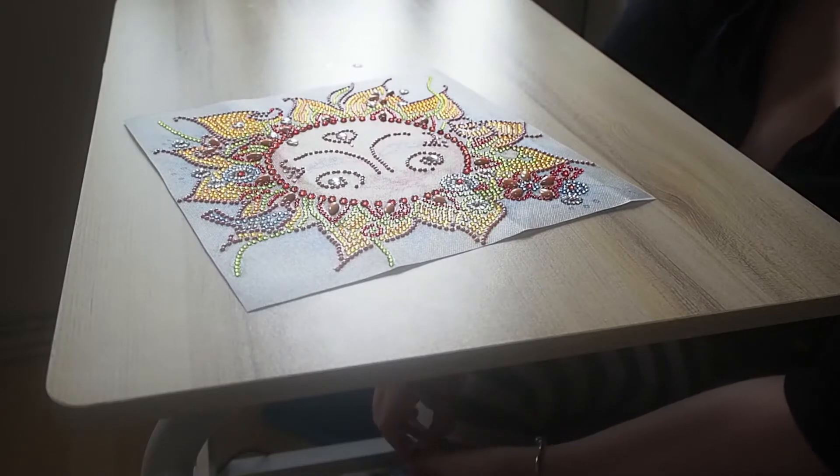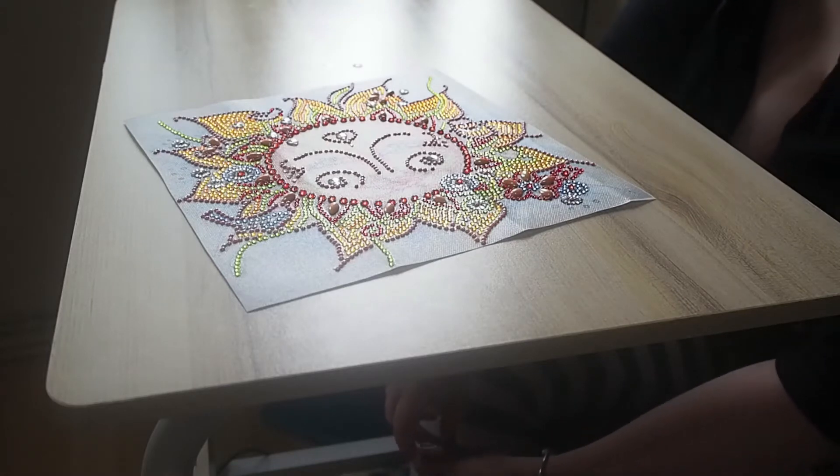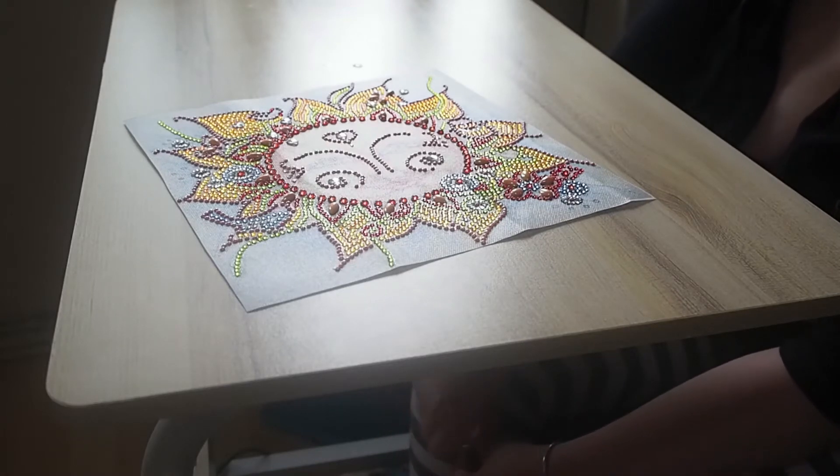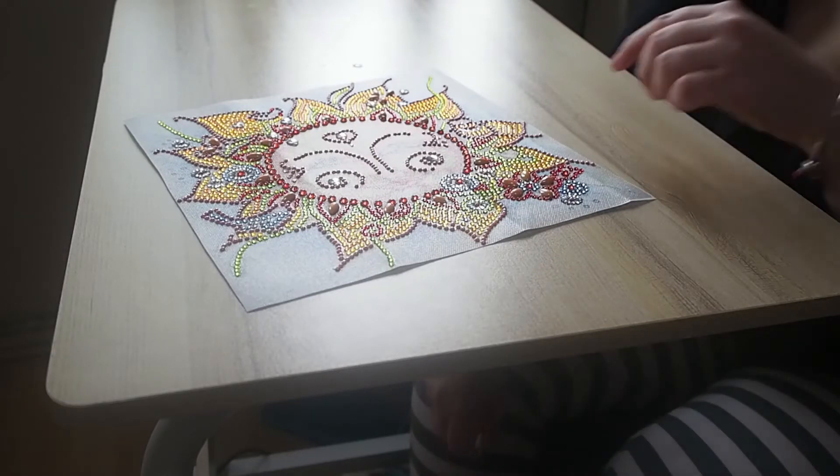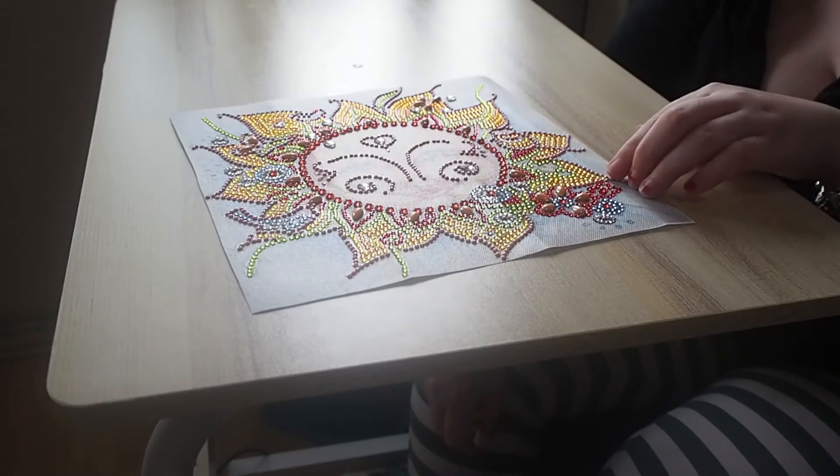I can't remember too much about this because it's been a while. The end product looks great, guys — smiling sun. There's quite a few trash in this one, like these orange beads have quite a bit of trash.